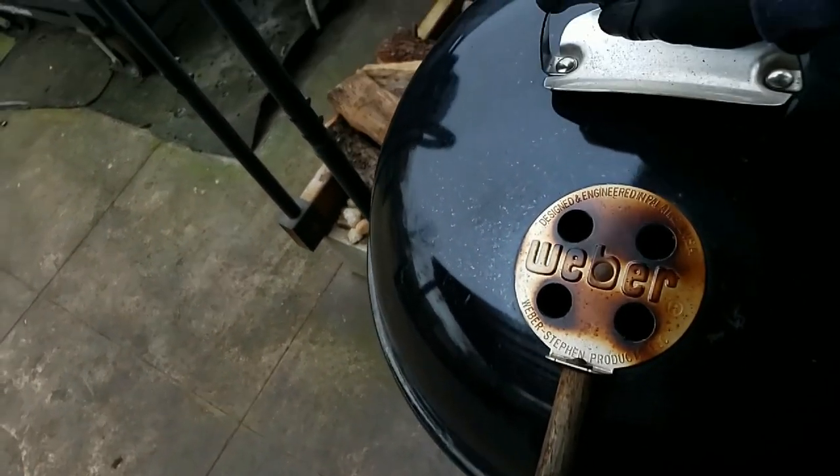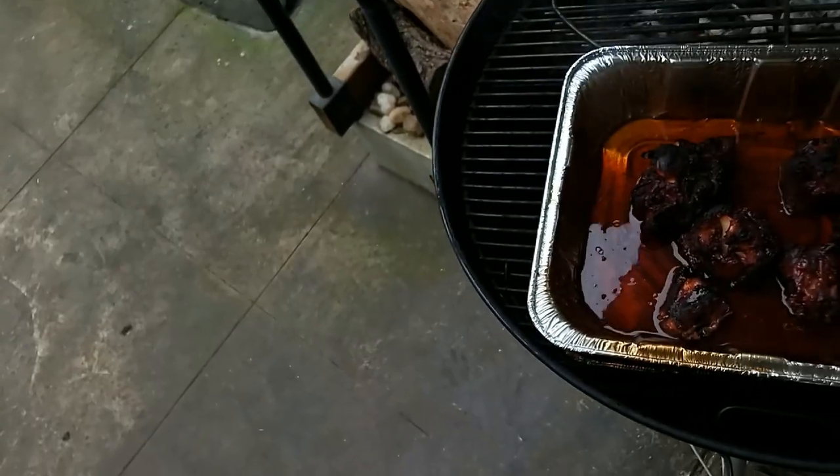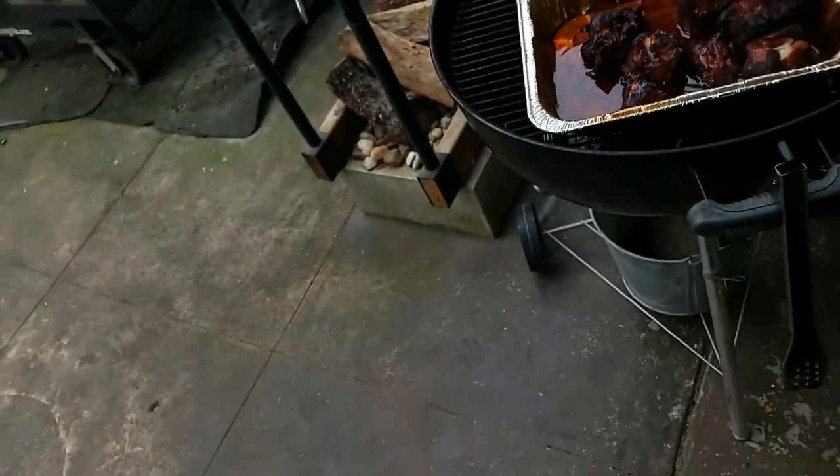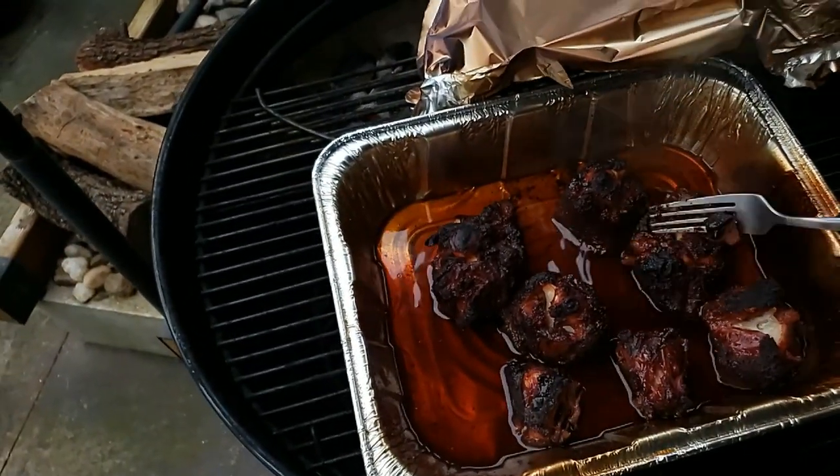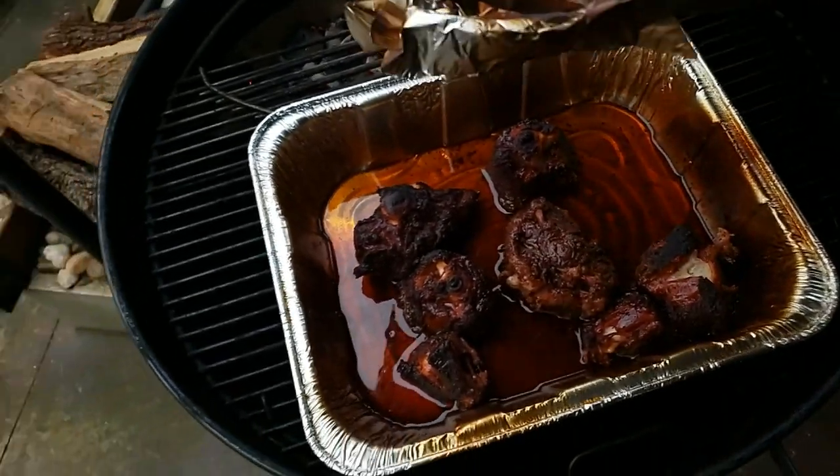Alright guys, it's time to check our oxtails. They've been braising away in the red wine and beef broth for a while. We're going to check them for tenderness — I want them to be fall-apart tender because I want to be able to shred this meat off the bones. They've shrunk down quite a bit and it smells really good. I like the way that's looking, but I think I want to let these things go a little longer, so I'm going to wrap them back up and let them keep going.